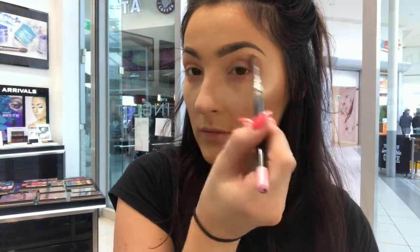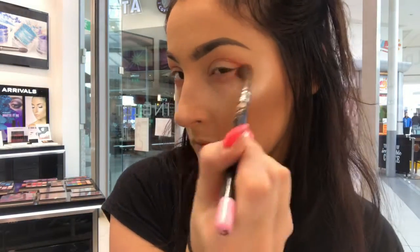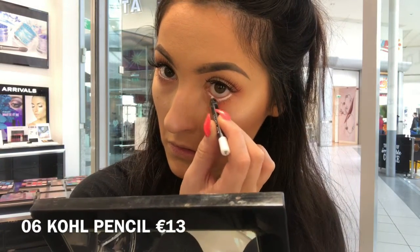Because I want this look to be really soft and summery, I'm not going to go in with any black gel liners. Instead I'm going to use a white coal pencil. Using a white coal pencil will also open up the eye and make the eye appear bigger.